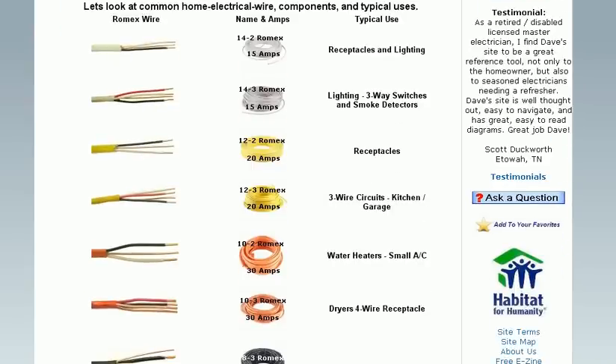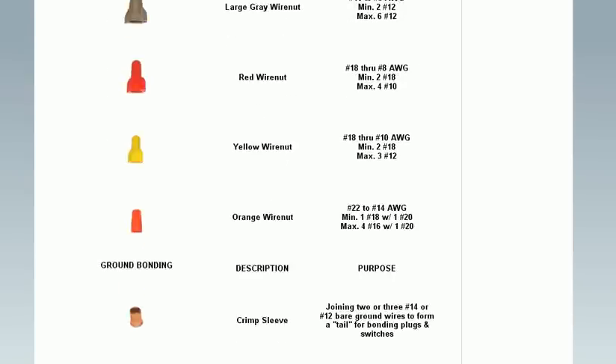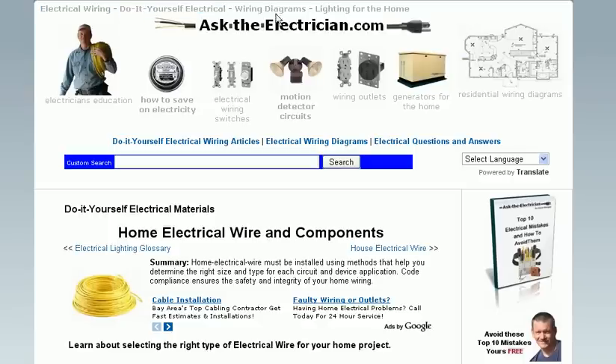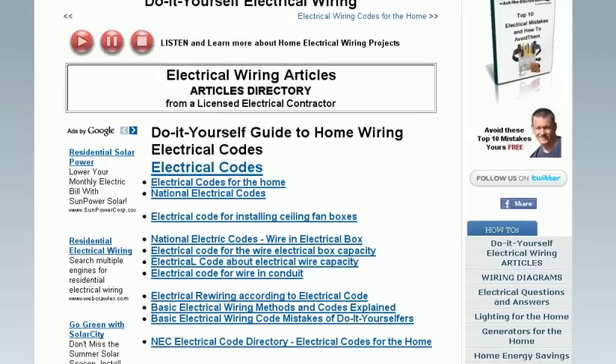Scrolling down the page, you'll see the different types of electrical wiring used in typical projects around the house, and then the different electrical components used to make the connections. You'll see a couple of different links at the top that will take you to a variety of menus, starting with electric pages. You'll also see audio buttons found on various pages to give you further information about the content.